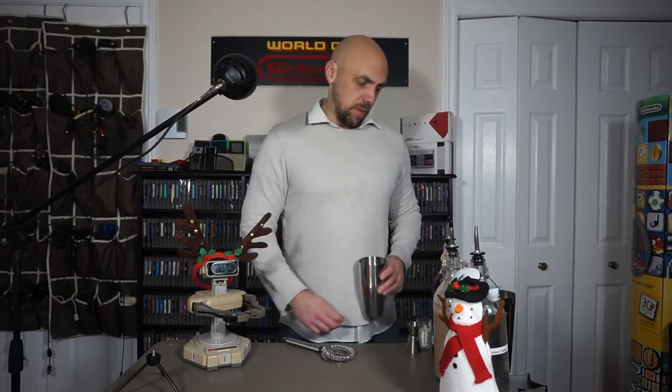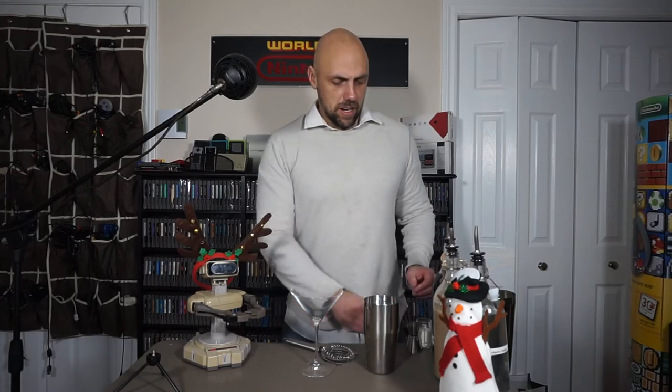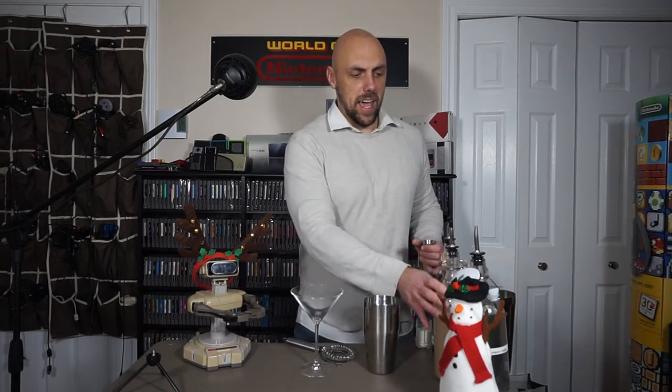First, we're going to take our shaker cup and fill it with ice. From the freezer, we're going to take a chilled martini glass. If you like, you can put some sugar around the rim, just to make it a little bit more festive. From here, we're going to take our jigger and add half an ounce of coffee liqueur.